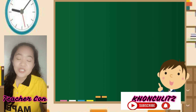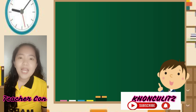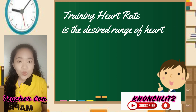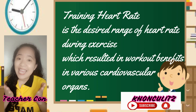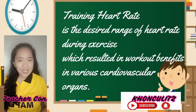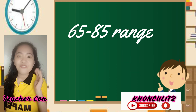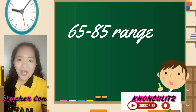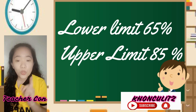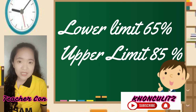Number 3: choose your target heart rate or training heart rate. Ano nga ba itong tinatawag na training heart rate? Ito yung heart rate natin during exercise or during any type of physical or active activity. With the range of your age — let's say you are junior high school, Grade 7 — we are going to use 65 to 85%. Ang lower limit natin ay yung 65%, ang upper limit naman natin ay yung 85%.